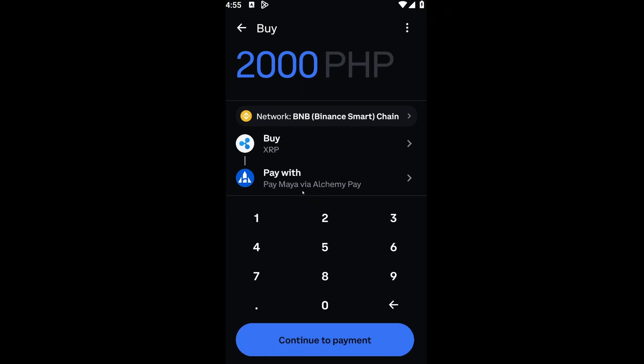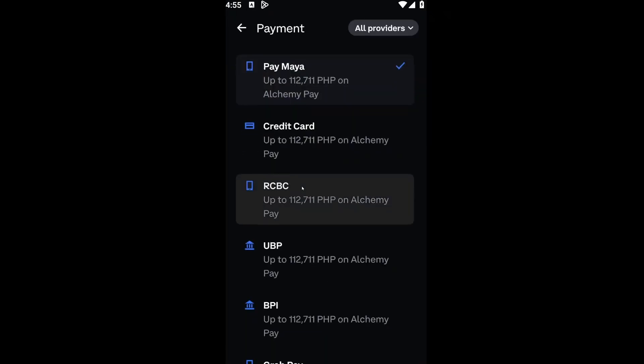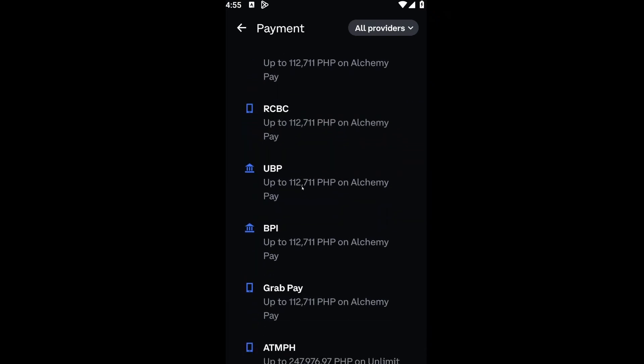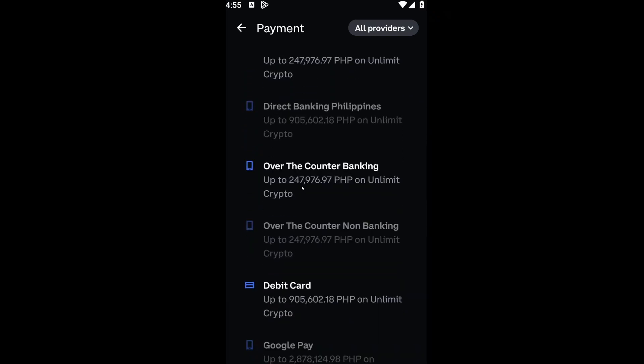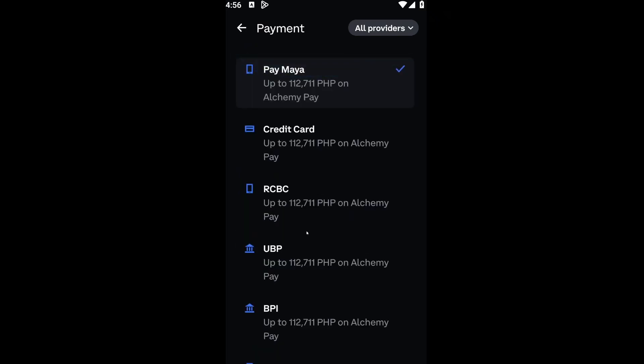After that, we want to choose our payment method. In here you have options like your credit card, your bank, your debit card, and a lot more options that you can pay with. In that way, you will be able to buy XRP on your Coinbase wallet.